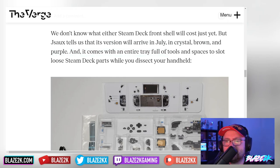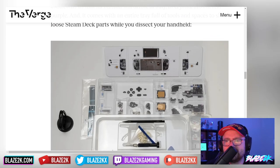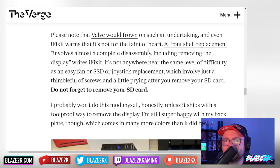It comes with an entire tray full of tools and spaces to slot loose Steam Deck parts while you dissect your handheld — very nice. This is going to be a hell of a challenge, but it looks like JSAUX has made a little plate to put all the components in so you don't get lost among all the markers and guides.